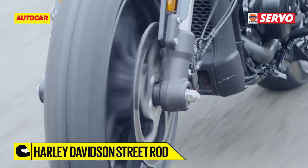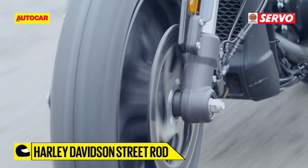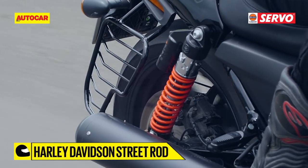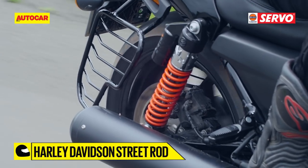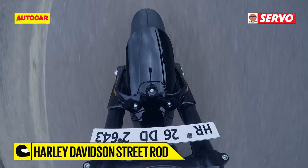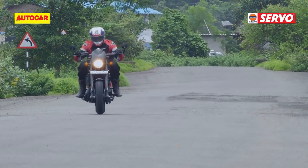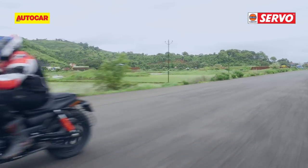Even the brakes have seen an immense improvement, thanks to dual 300mm rotors up front, as opposed to the single disc on the Street 750. The rear brake stays the same, although Harley is now offering ABS as standard on the Street Rod, which should really help increase safety to match the boost in performance.